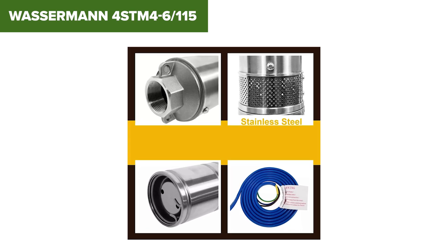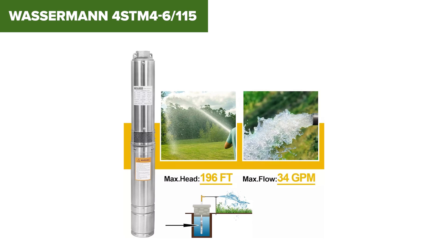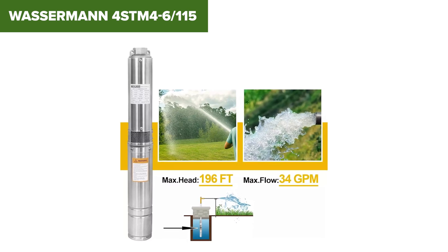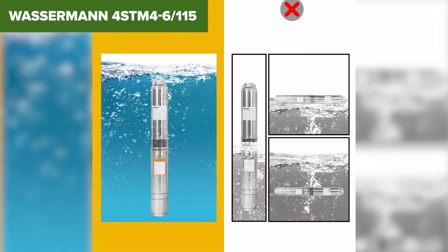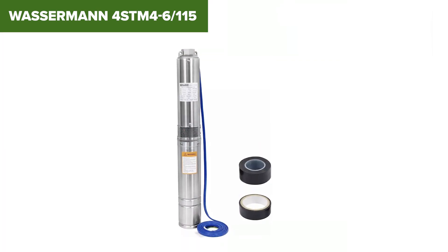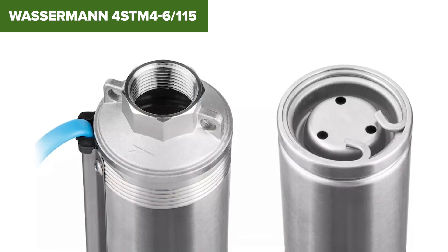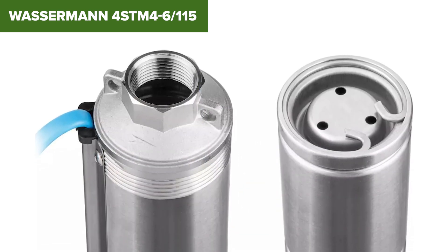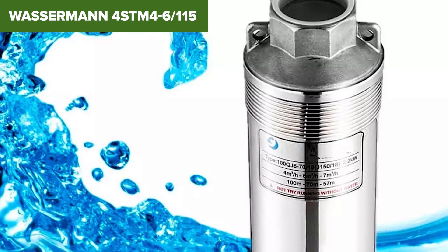However, there are some considerations. The 115 volt power requirement might limit its usage in certain locations, and the installation process could be complex for those without prior experience with submersible pumps. Additionally, its size and weight can pose challenges during installation. Overall, the Wasserman is a strong contender for deep well water extraction, providing dependable performance and durability. For more details and to purchase, check the Amazon link in the video description.